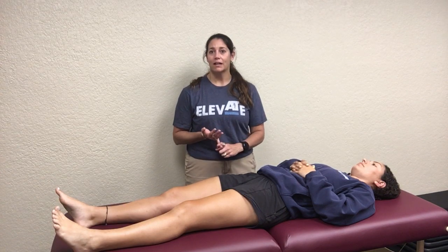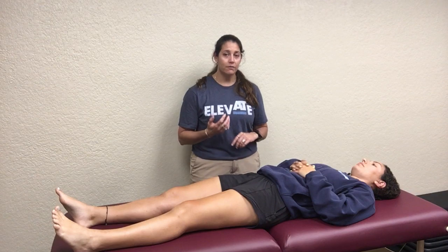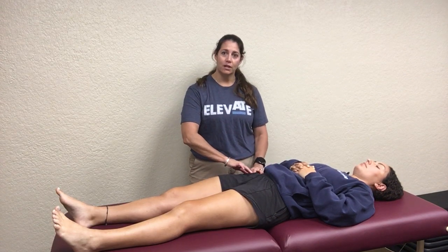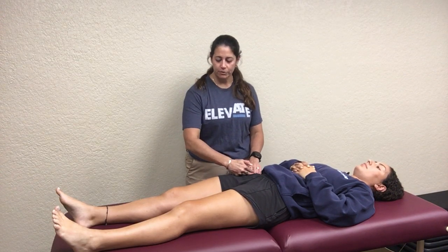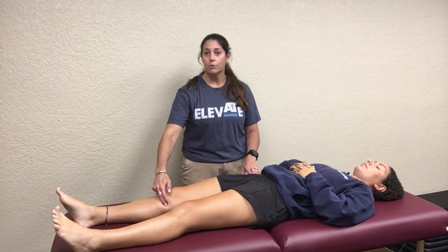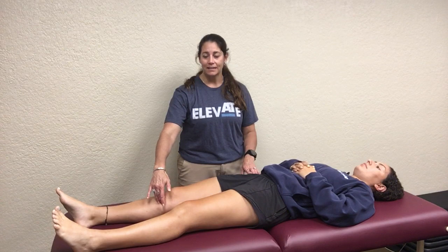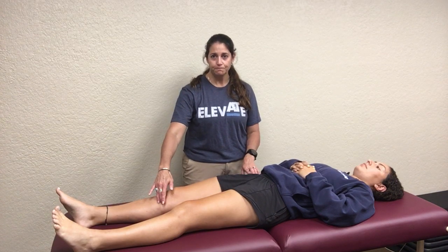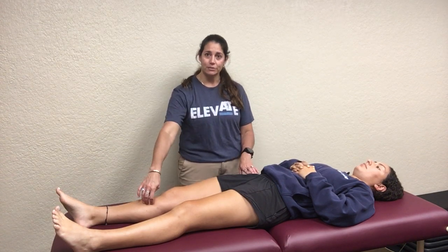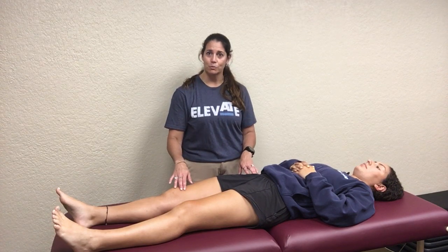Of the anterior muscles, we have the sartorius and then the four quad muscles. Of these, two are biarticular and the other three are uniarticular. The first one is the sartorius. You would come up and find their ASIS. The sartorius is the longest muscle in the body. It runs diagonally across the anterior aspect of your femur. It's the most superficial of all the muscles, and it ends down on your medial anterior tibia at your pes anserine, along with the gracilis — your most superficial adductor muscle — and the semitendinosus, one of your hamstring muscles.